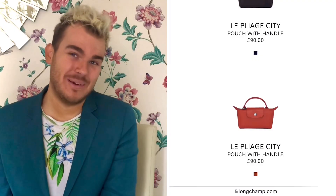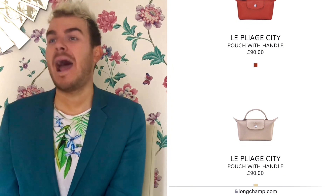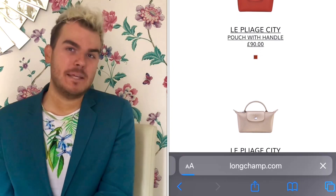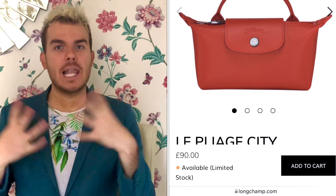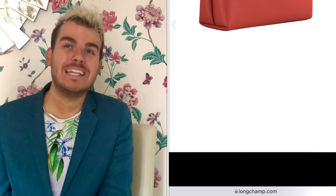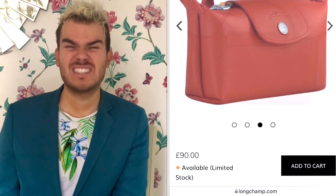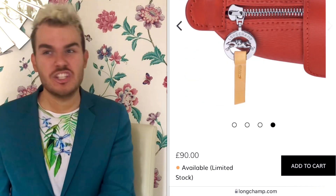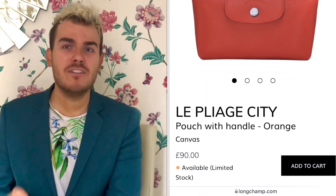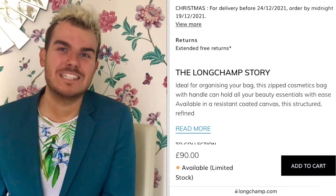This is the pouch with handle. It's £90. How adorable is this little item? I'm sure it's probably thought of as maybe an SLG, however I could absolutely see people using this as a bag, particularly in the colours they've got. It has an element of formality to it. Particularly the terracotta and the creamier colour — I absolutely believe that could be such a cute little summer bag. Maybe if you were just going to the beach and wanted to keep a couple of little essentials — a lip salve, a little thing of sun cream — you could just throw it all in here and it would be such an adorable little item to carry.